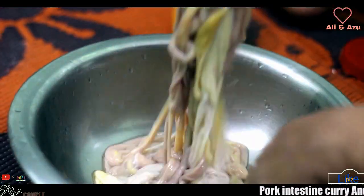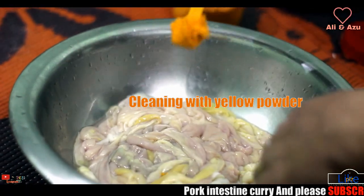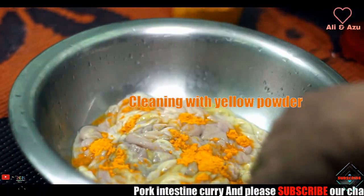So now I'm ready. First with salt, and now I have to do it again with yellow powder. This will be the last one.